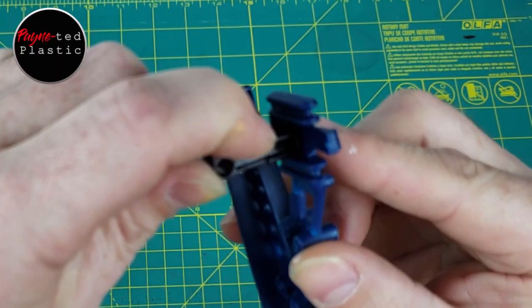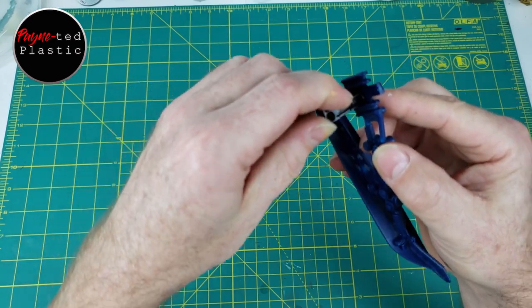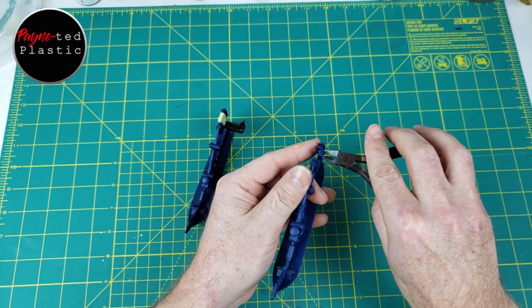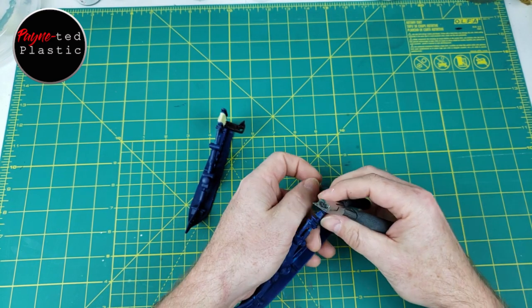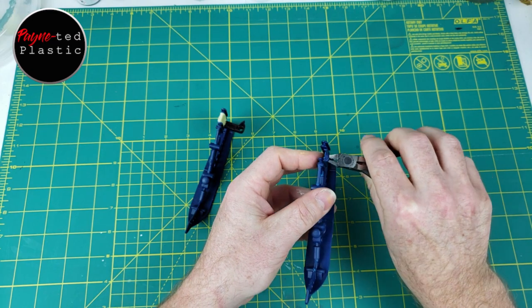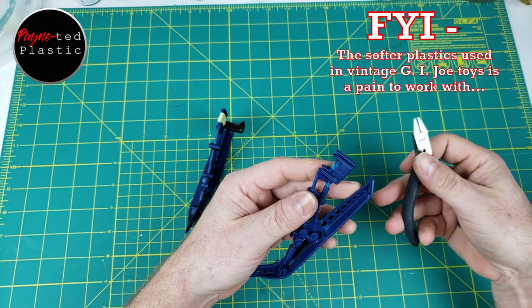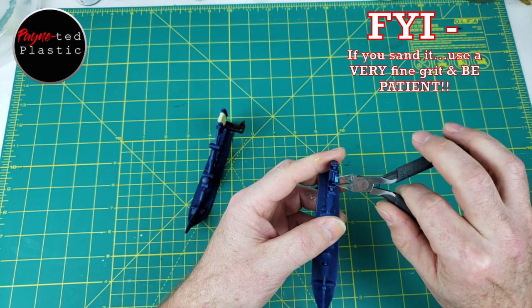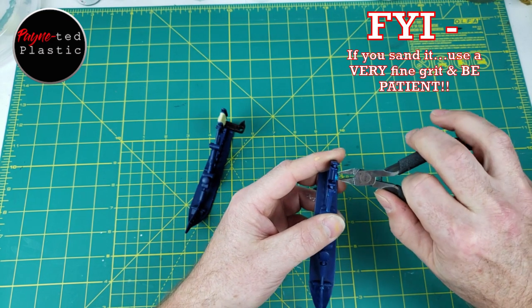So now that sits right inside there. The other modification I made was to just the top of this. We don't need that tab, so we can just snip that right off. And I just tried to kind of clean it up and make it as straight as I could.